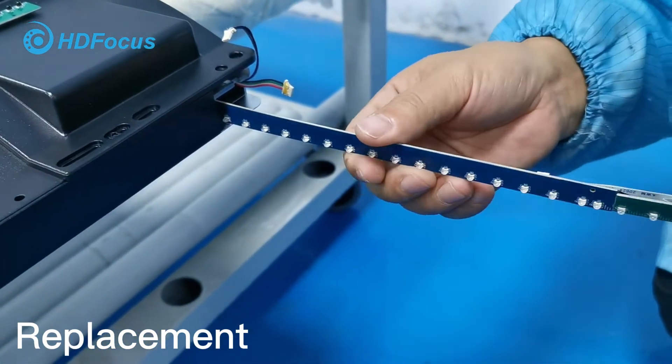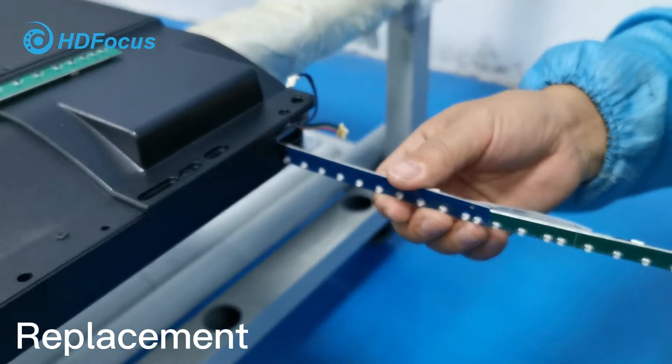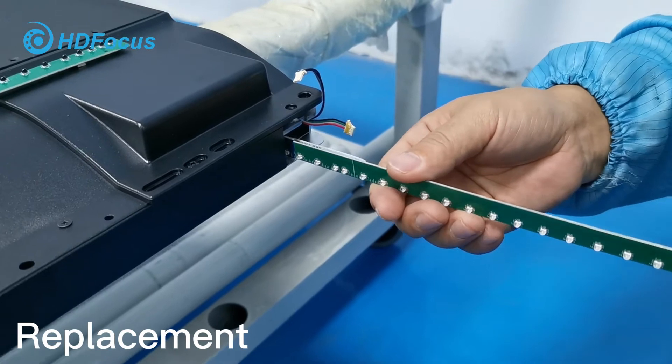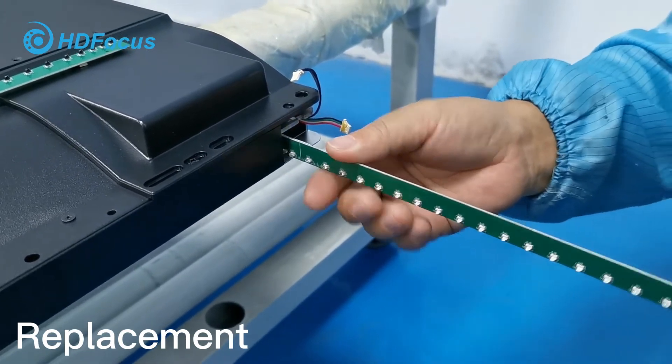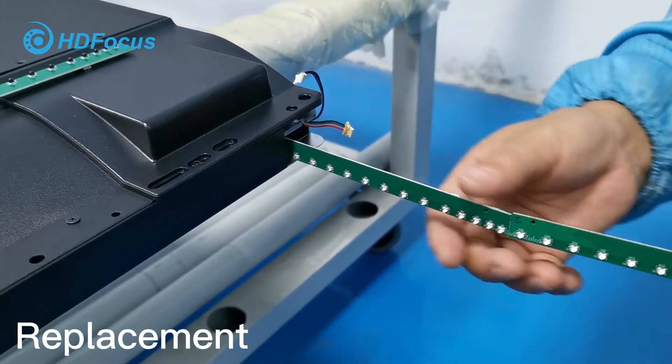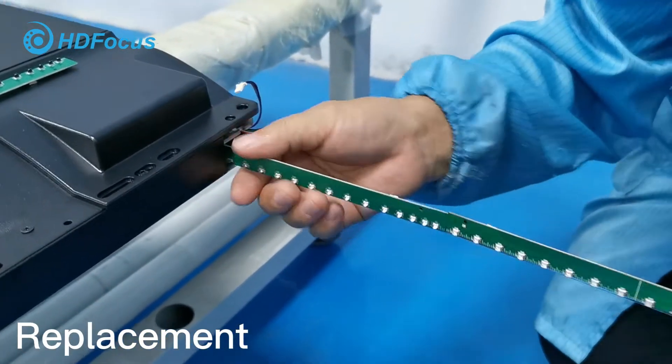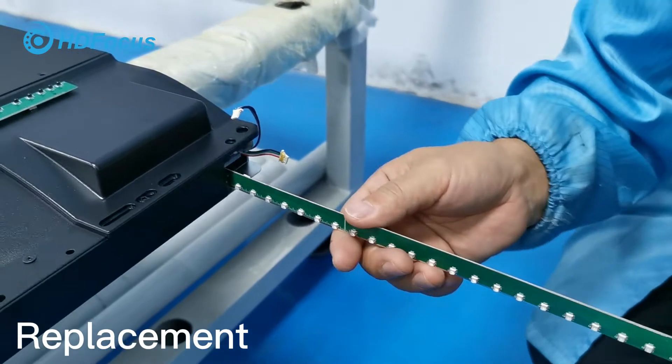Insert carefully. Do not push too hard, because it should be easy to insert. If it is difficult to insert, that means the direction or the way you are inserting is not right. So that is how we already insert it for you.